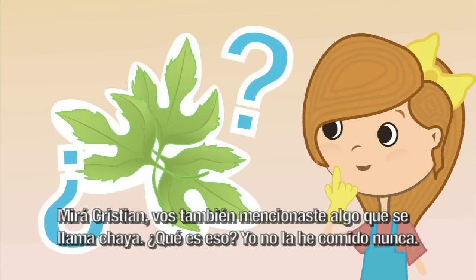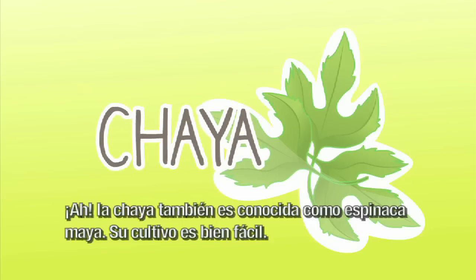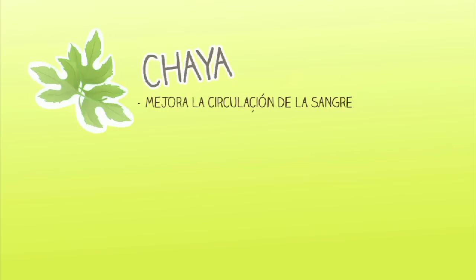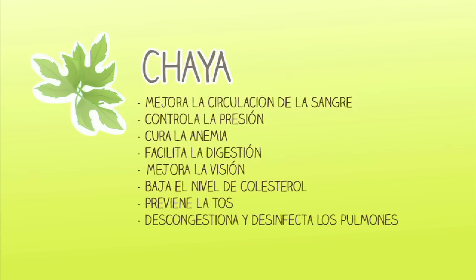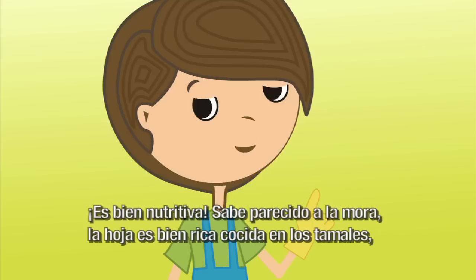Vos también mencionaste algo que se llama chaya. ¿Qué es eso? Yo no la he comido nunca. La chaya también es conocida como espinaca maya. Su cultivo es bien fácil. Mejora la circulación de la sangre, ayuda a controlar la presión, cura la anemia, facilita la digestión, mejora la visión, baja el nivel de colesterol, previene la tos, descongestiona y desinfecta los pulmones, mejora la memoria y las funciones del cerebro. ¡Suena súper nutritiva! Es bien nutritiva; sabe parecido a la mora.